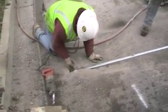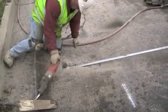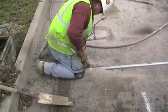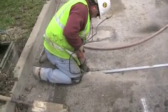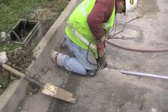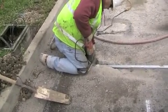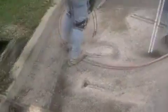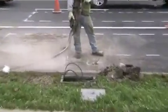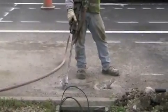Right now the contractor's going about using a hacksaw to cut away on the curb pipe. Now that the curb pipe's been installed, we're using the blower from the rock hammer to go back cleaning the area of all debris.